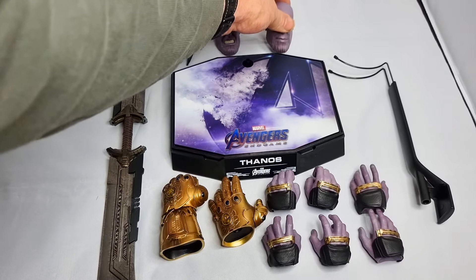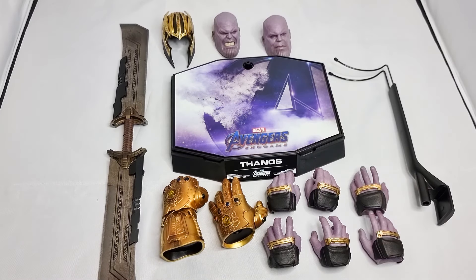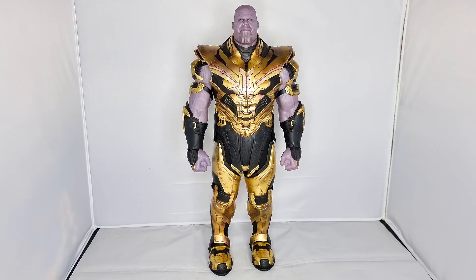That's the accessories you get. Now it's time to get Thanos himself out. As you can see from how far out I've had to pan, he's a big, chunky guy. I haven't brought any other figures in for a size comparison, but just by looking at him you can see he's an imposing, commanding character — an absolute monster of a thing. His articulation is the next thing to look at.